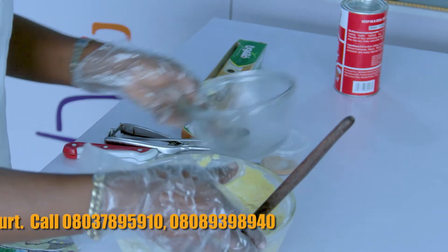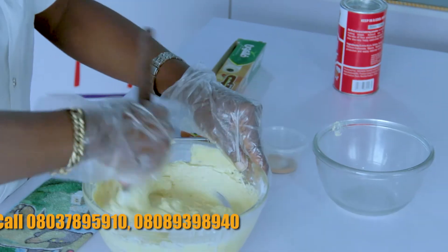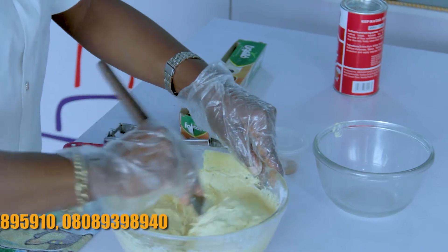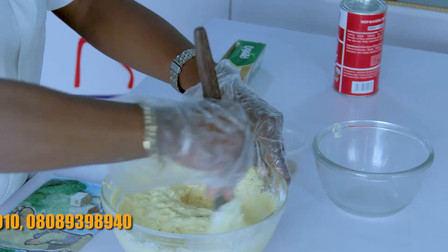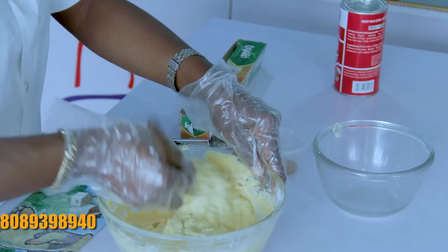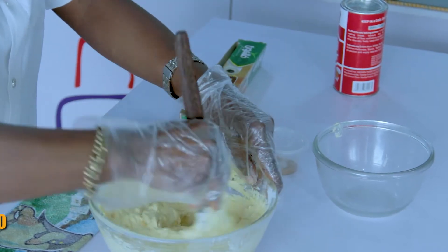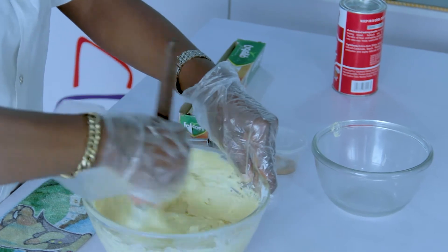So let us stir this properly until it is smooth. Now the flavor you have on this, aside from the coconut milk and all that, may not leave that richness from this recipe that you need — it's going to be really, really nice.